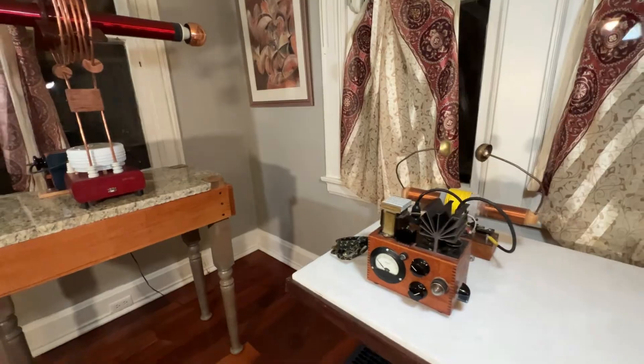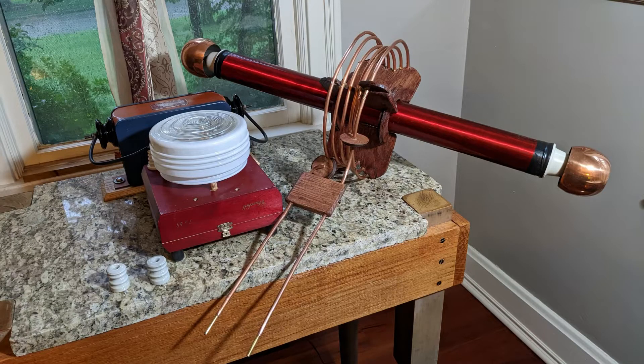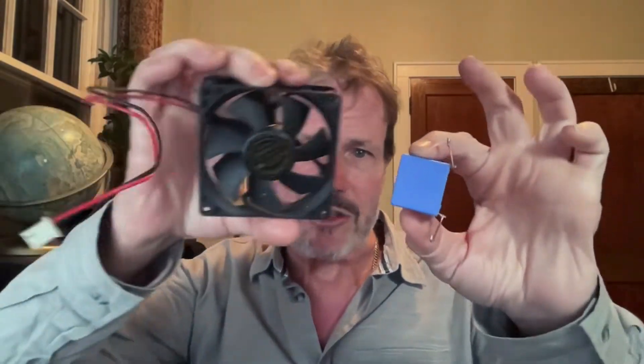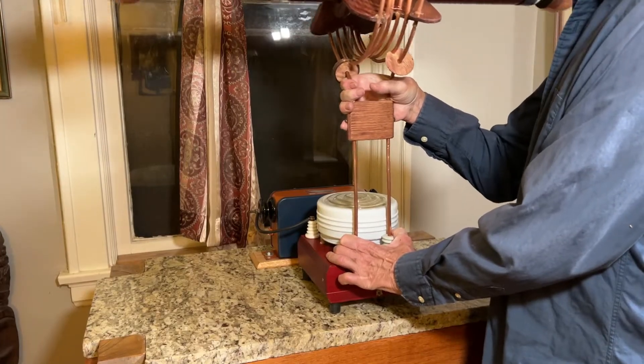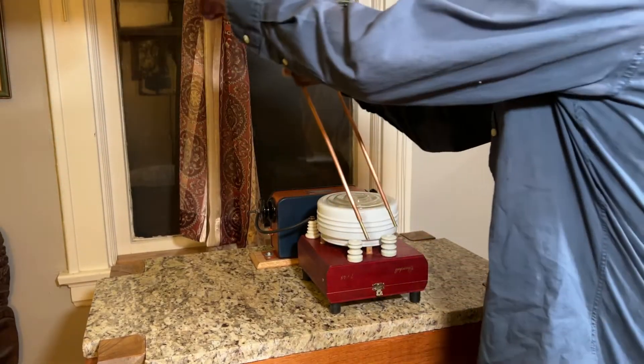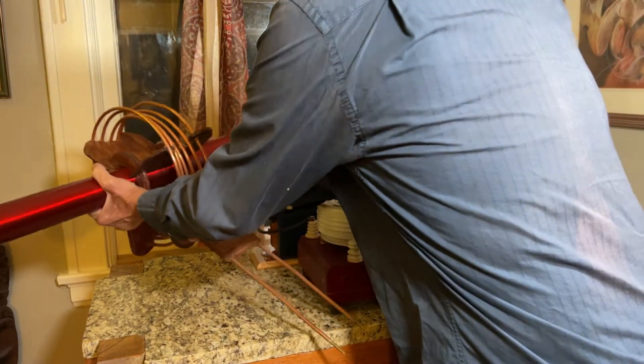One of my design goals was to have all the parts visible and doing something functional. I didn't quite hit that completely — the capacitors and the fan are hidden inside the box, and the insulators are really not doing anything, they're just for decoration. Another goal was that I could disassemble it and reassemble it easily, and also that it make big fire.